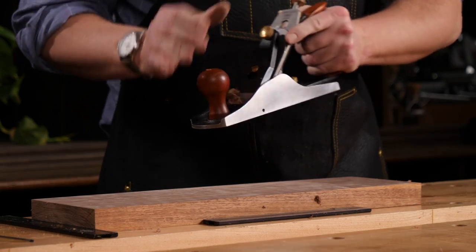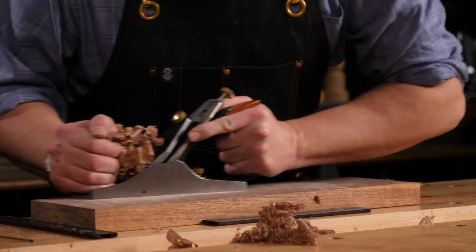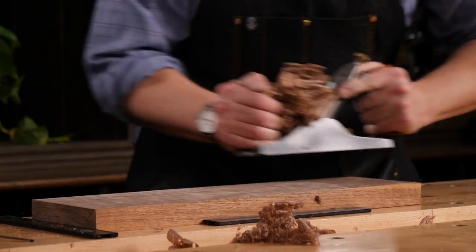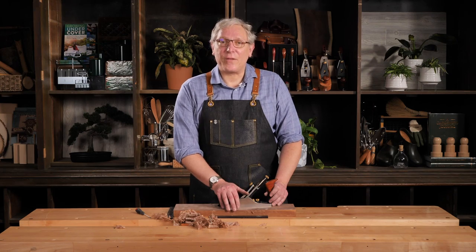Same situation, so a little bit more. There you have it — the process of taking a bench plane through from initial setup to making shavings. I'm Andrew Strome. Thanks very much for joining us. We'll see you next time.